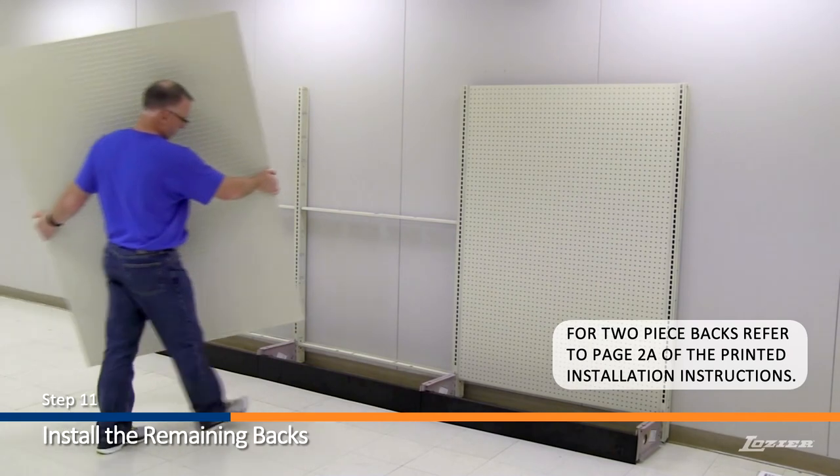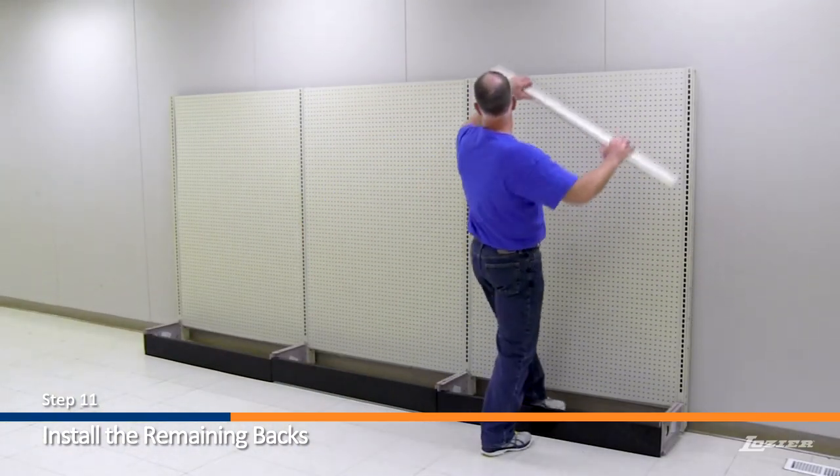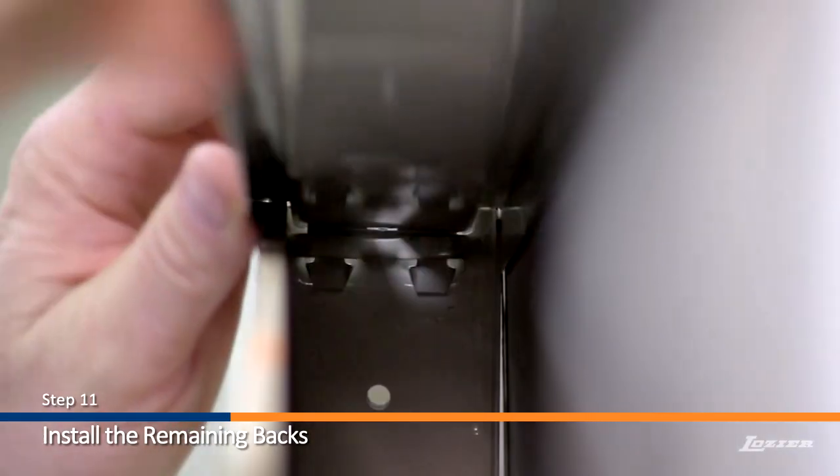Step 11: Install the remaining backs. Once the back panels are in place, install the top rails. Be sure the top rails lock into place.